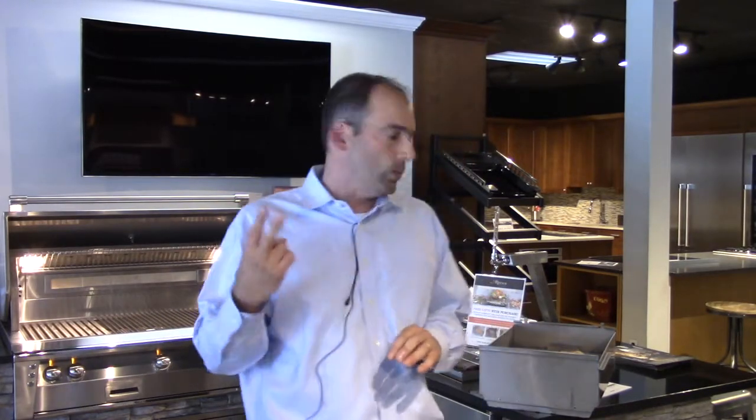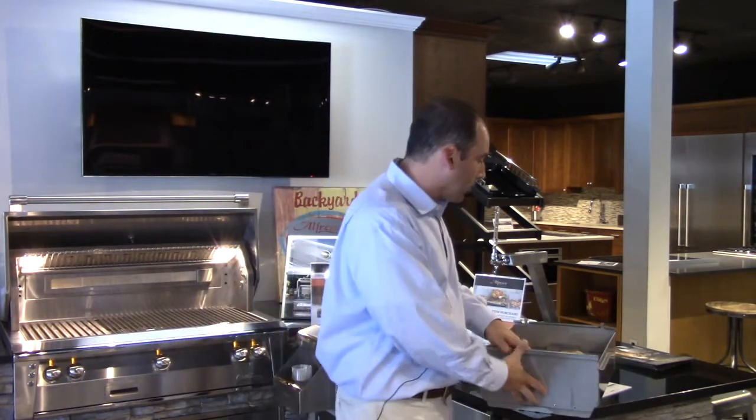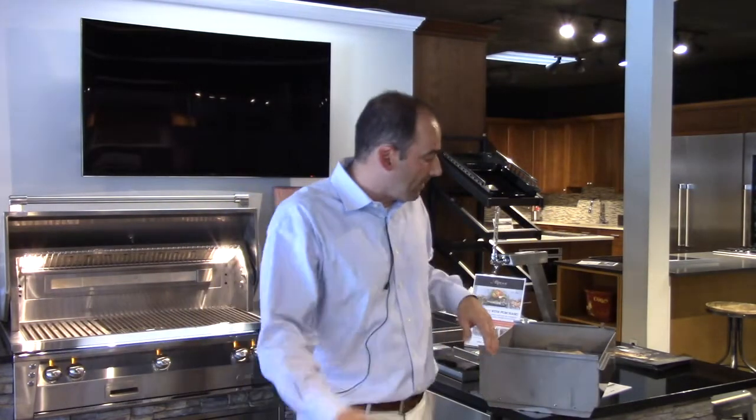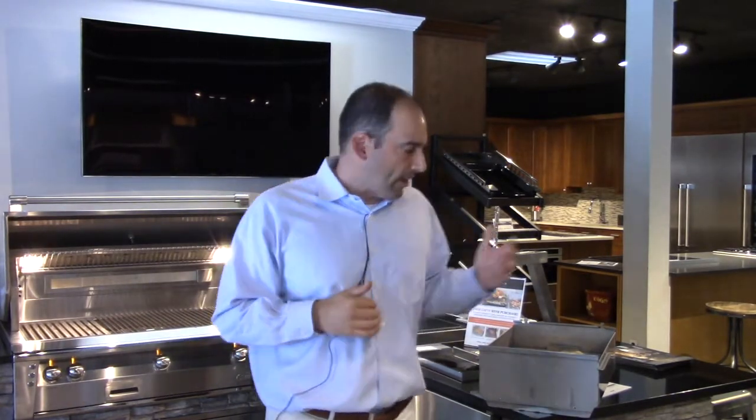Number two: the second guy bought his own material — it warped the entire bottom of the solid fuel box he created. He was done with it after a few times and eventually bought one. And number three: the box actually did not fit his grill, and by the time he had to have it retrofitted, he had gone above what it cost to simply buy the solid fuel box that Alfresco makes.